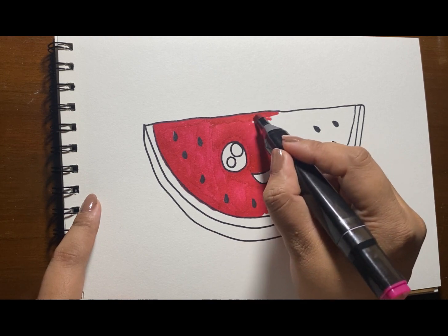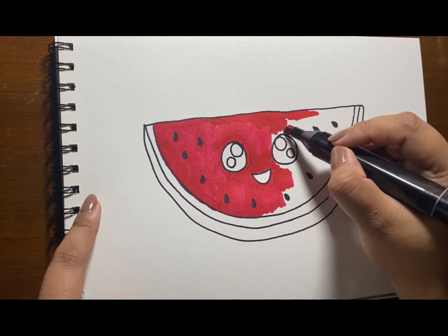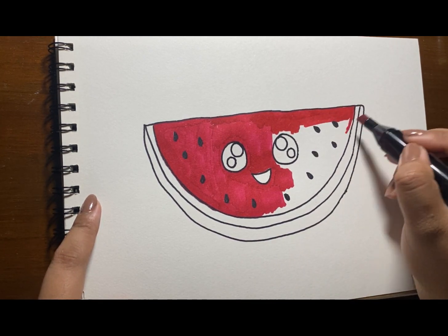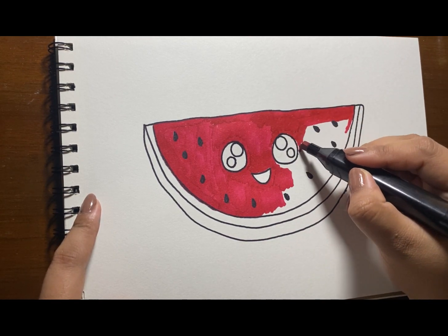It also contains plenty of water and a small amount of fiber, both of which are necessary for healthy digestion. Wow, how powerful a watermelon is!